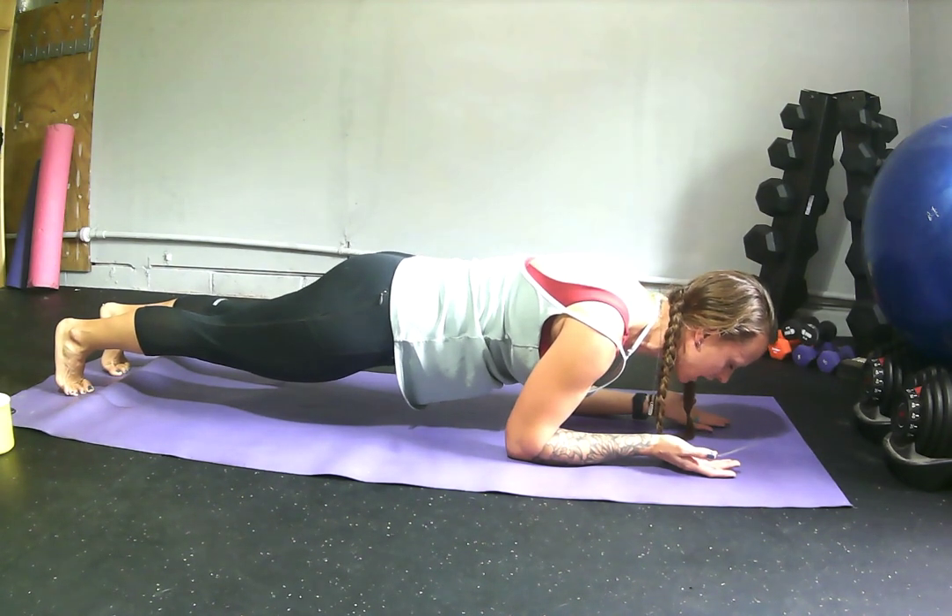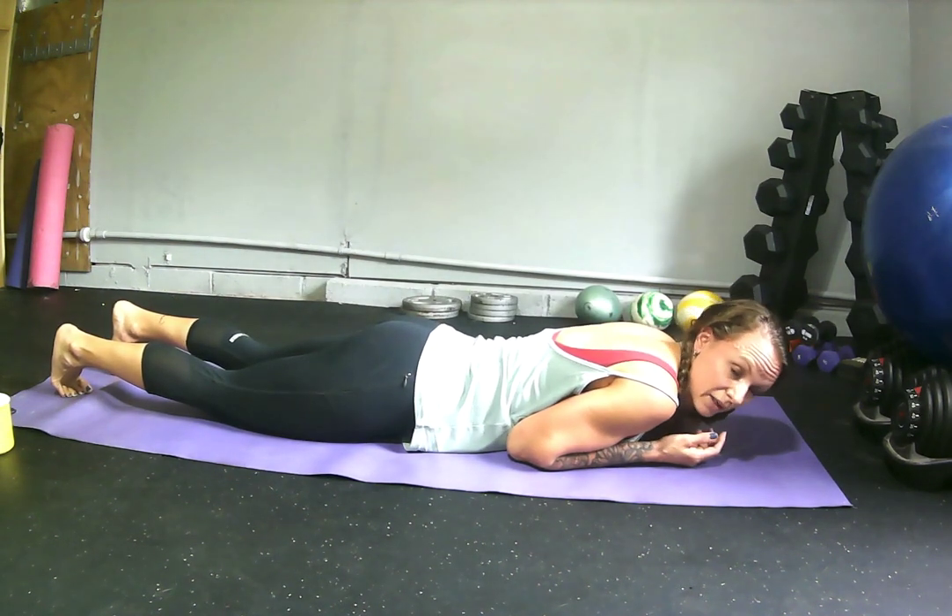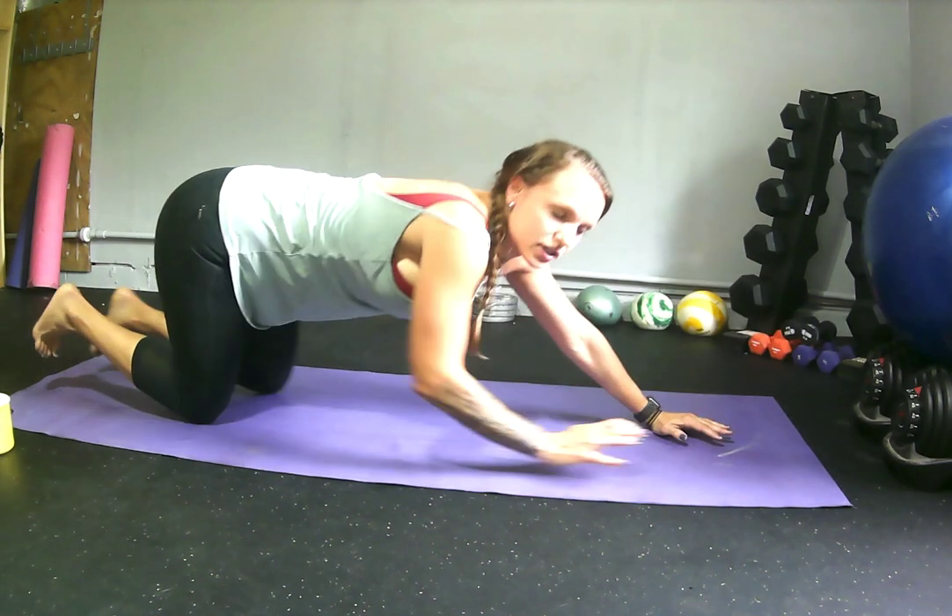I'm breathing heavy, shaking, sweating. Try and hold that for two minutes. Tough, tough, tough.